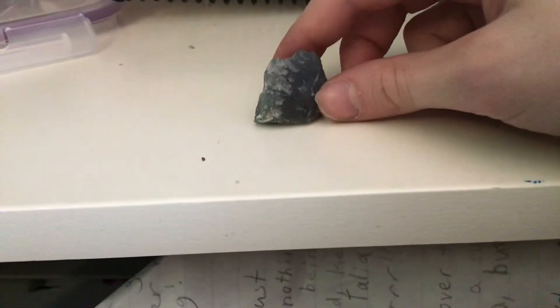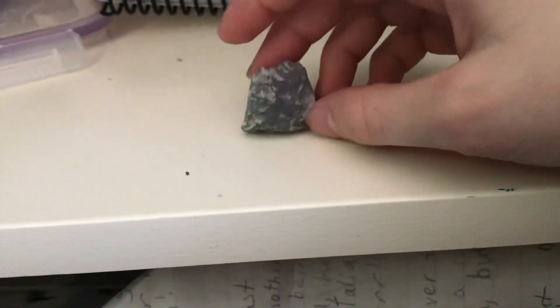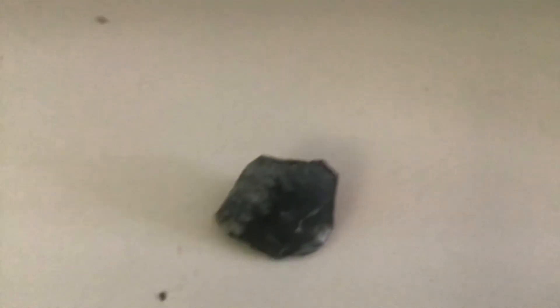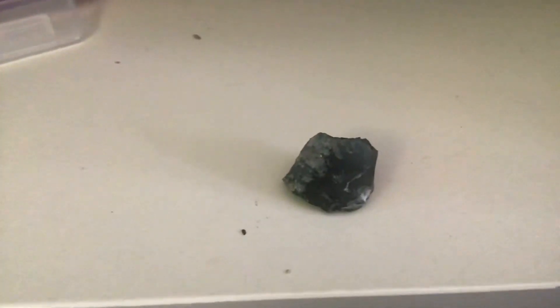That just about does it for us today. Thank you so much for joining me on our rock quest. Next time, we will most likely be discussing either Amazonite — right there — or Garnet. These are two of my other favorite rocks. Thank you, we have just discussed Labradorite, y'all. Thanks for joining me. See y'all next time, bye for now.